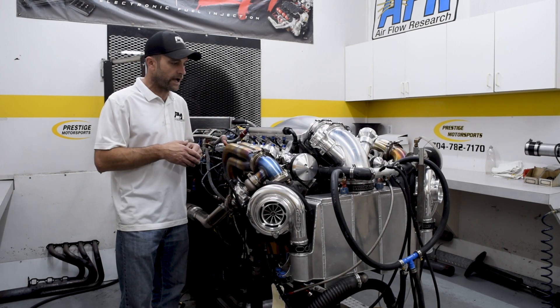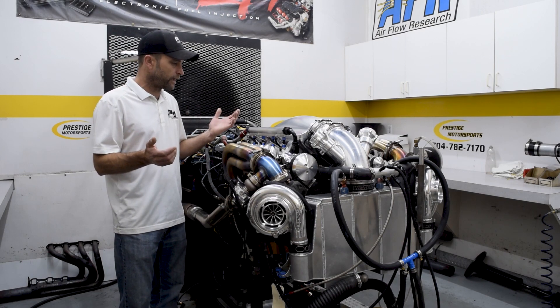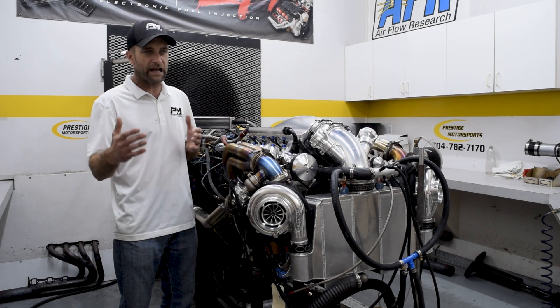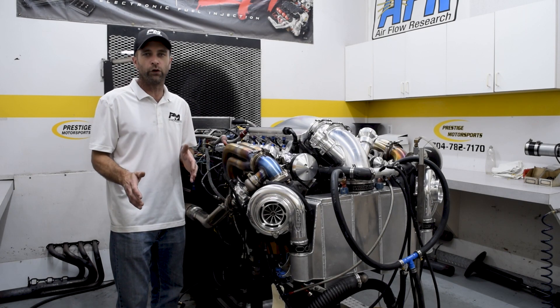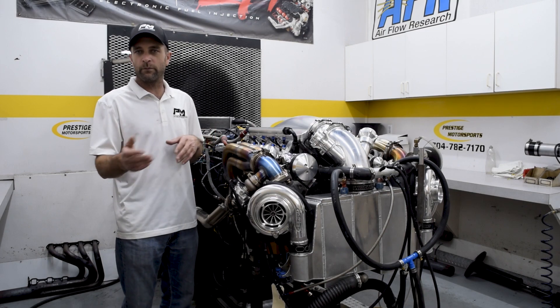We finally brought it to the dyno room and put some runs on it. At the end of the day, we ran pump gas and gave them a solid 1,100 horsepower — a really, really safe tune. Some of you might say it ain't enough power, but 1,100 on pump gas is impressive.